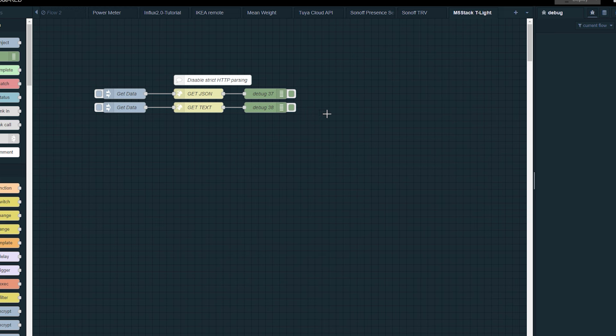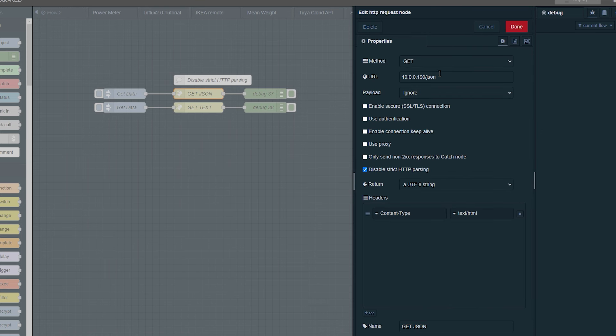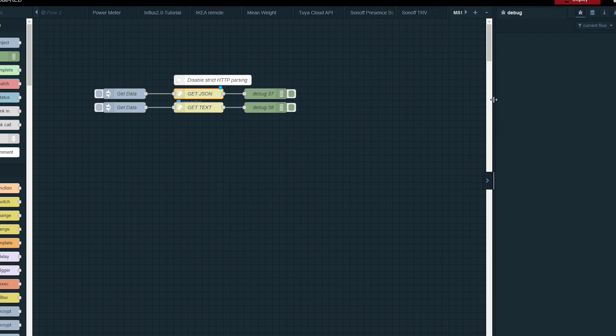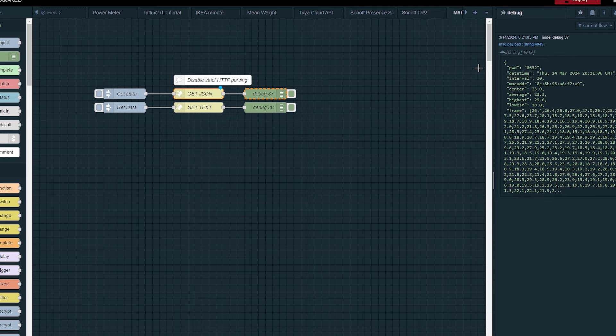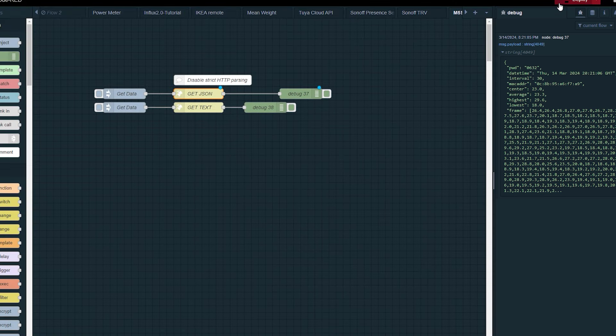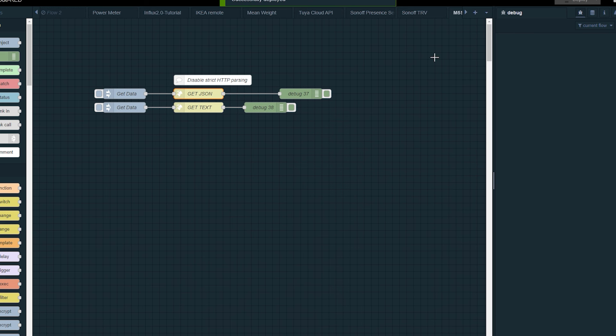I was most interested in obtaining the JSON data into my Node-RED server to process it for home automation. The flow I created wasn't particularly difficult, but one thing stumped me: I could not obtain the data at first until I disabled HTTP header parsing. The headers don't appear to be submitted correctly from the device, but once I disabled header parsing, everything worked and I was able to obtain the JSON or text information from the M5Stack server.